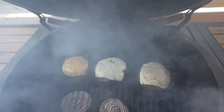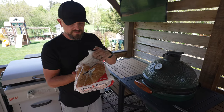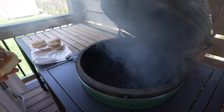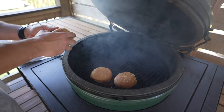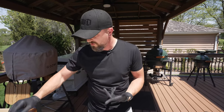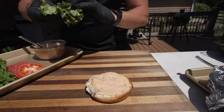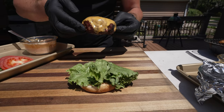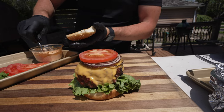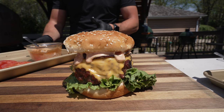One last thing before we assemble — we've got to toast up the buns. I'm using sesame seed buns, but you can use whatever you'd like. I'll put them right over the coals without any butter and they'll toast up very quickly. Now let's assemble these burgers — I'm really excited to try all of them. For the all-American burger: sauce on the bottom, a nice even layer, then greens, the patty with American cheese, grilled red onion and tomato, and a little more sauce on the top bun. First burger ready and assembled.